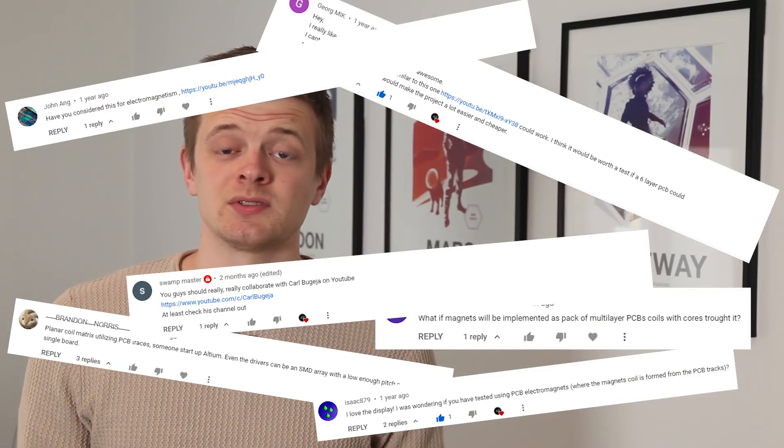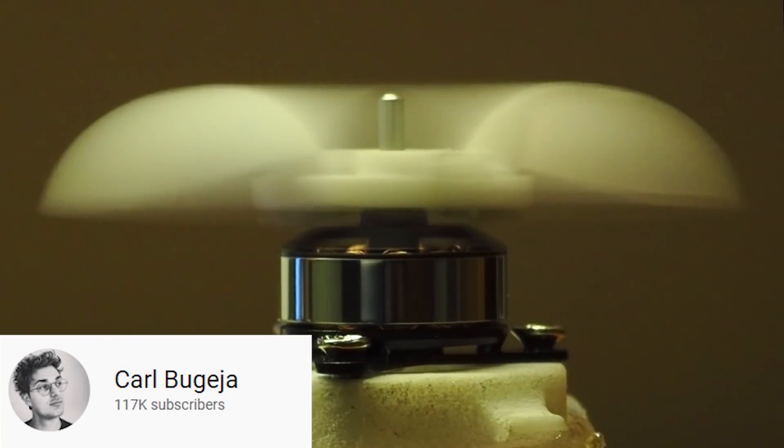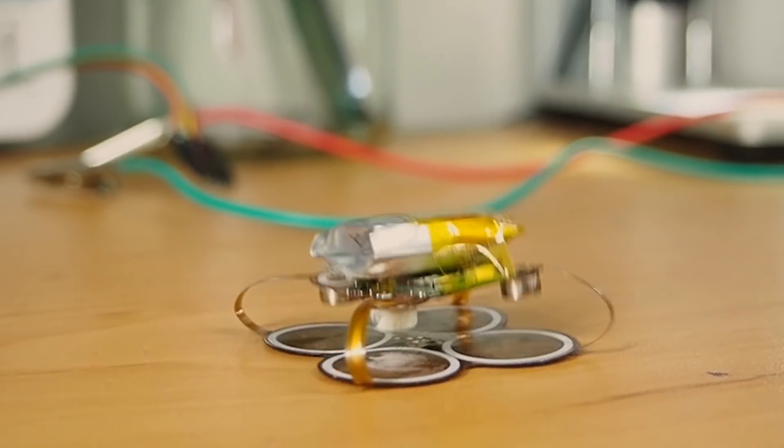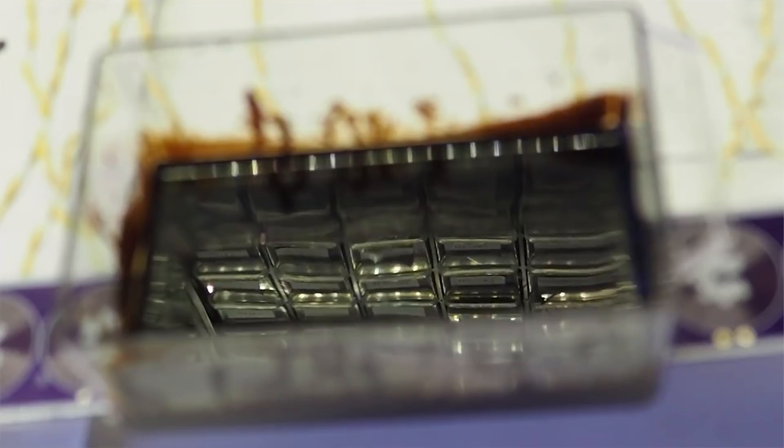Because of all this we frequently get questions in the comments about why we don't use PCB electromagnets, and the answer is honestly depressingly simple: they just aren't strong enough. We've never actually tested this ourselves, but we've watched all the videos of our resident YouTube PCB coil guru Karl Begea, and they make it quite clear that there's not a lot of magnetic force generated by such coils. A few years ago he even made a video that tested his coils with ferrofluid, and the results were as expected.